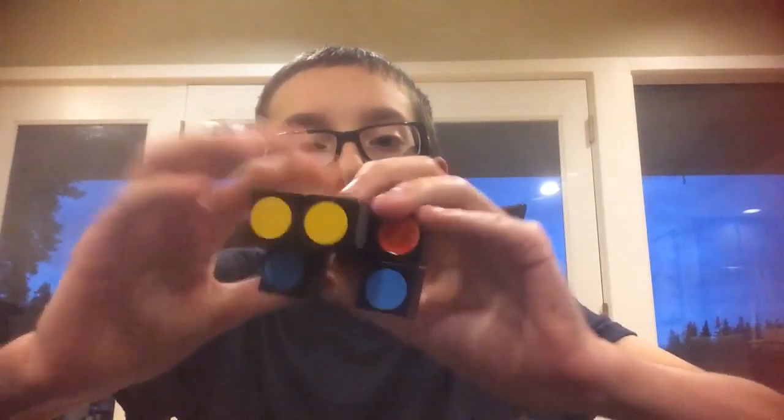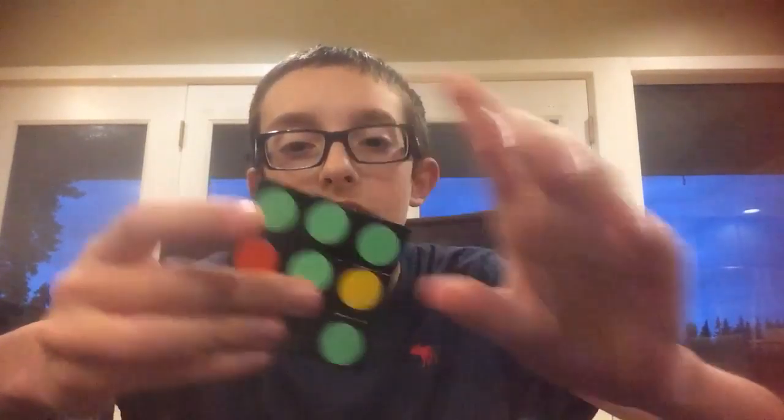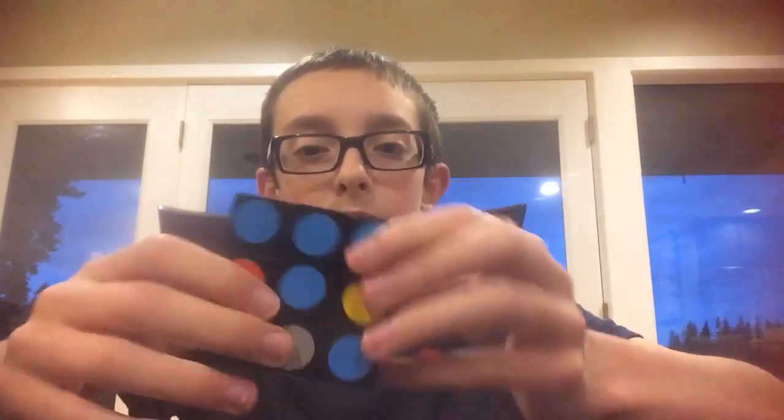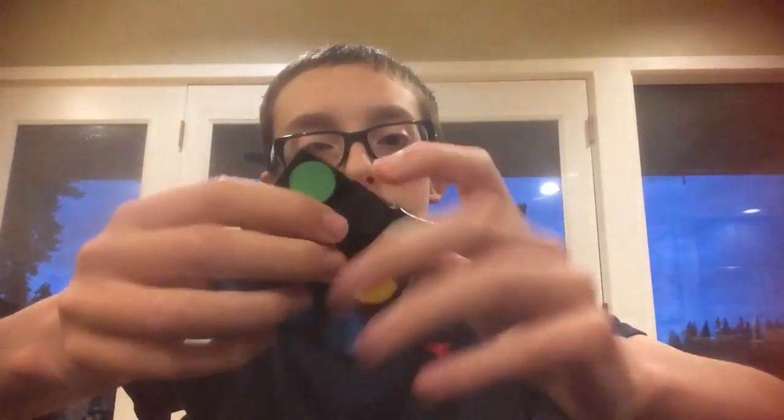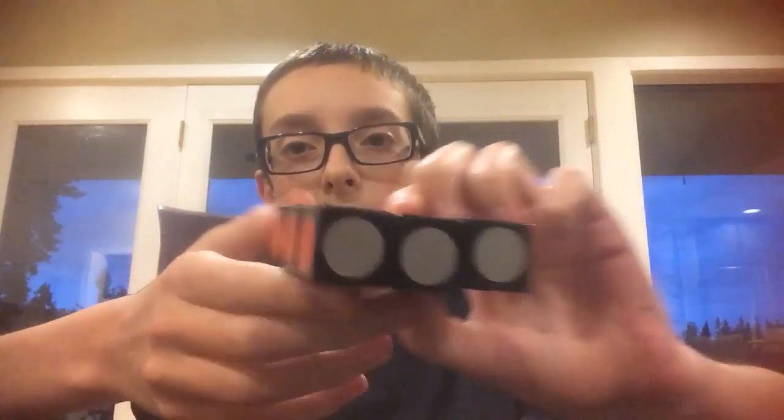I just realized I was solving it the wrong way. I need to get it back into the cube shape first. So I guess I can just do that. Really easy to get that shape. Pretty much what you do is you get it back into this normal shape, and then you have to try to solve the whole outside part, which is really easy. Most of the time you just make turns like this, and I already have the whole outside part solved.